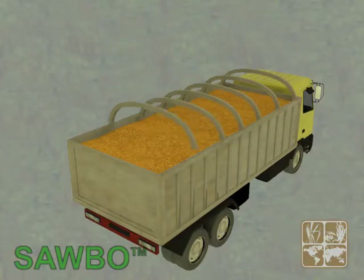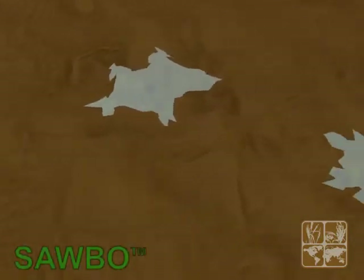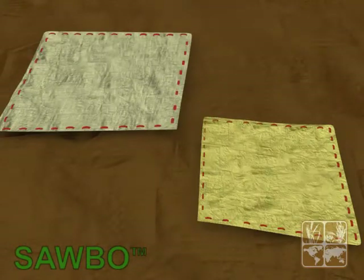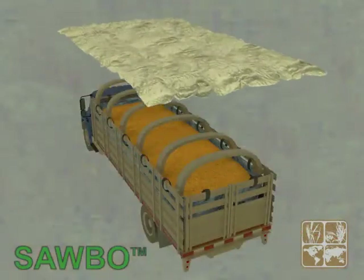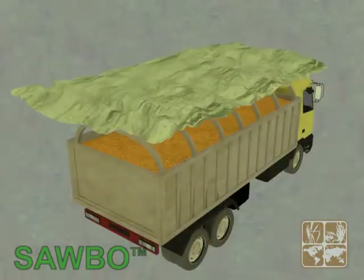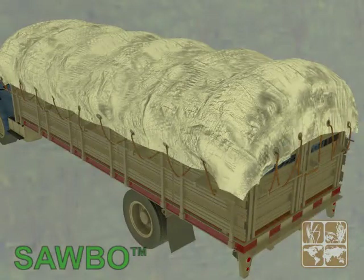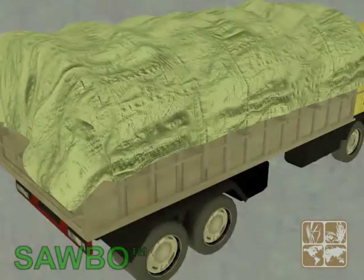Water accumulation may eventually leak into the load, so any cracks or holes on the tarp should be repaired. Covers must be extended from the top of the load, over the strips, and cover one third of the side of the truck box. The cover should be tied tightly to the grips on the rails with ties or straps.